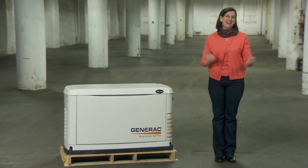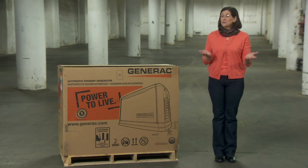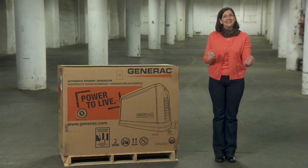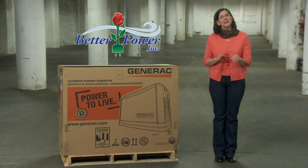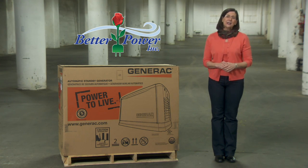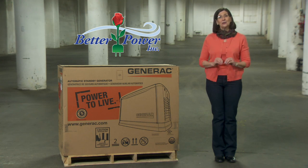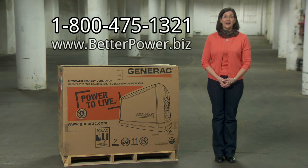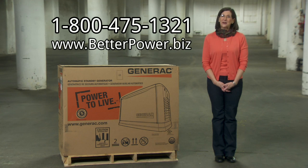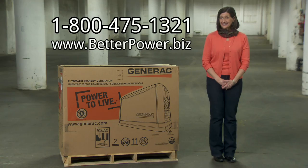So there you have it — everything you need from BetterPower to take your Generac generator from warehouse to their house. BetterPower offers multiple kits to help speed the job up, as well as the batteries and connections you'll need. Be sure you carefully follow the instruction manual and comply with all local regulations. And if you have any questions for us, you can always reach us at 1-800-475-1321. BetterPower — the better way to get and stay connected.